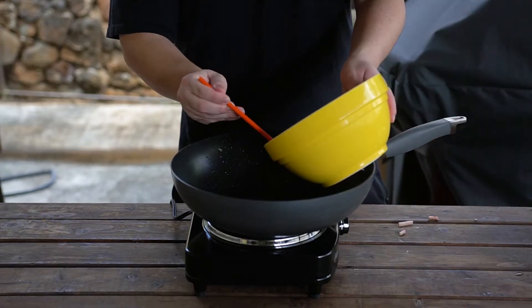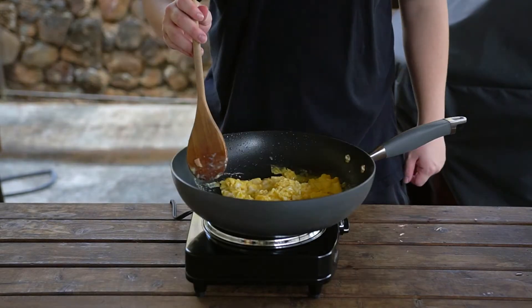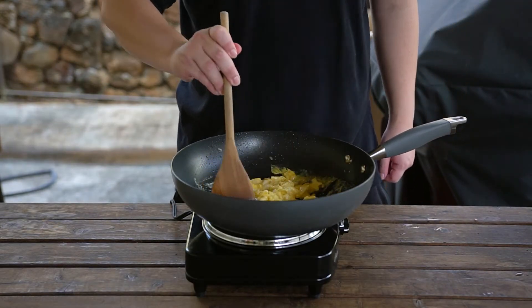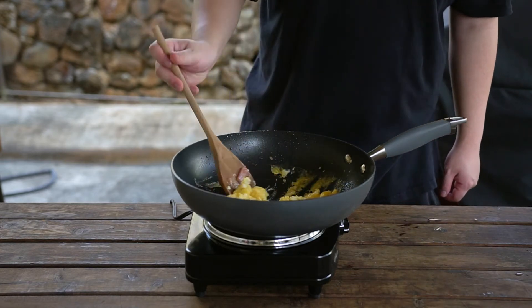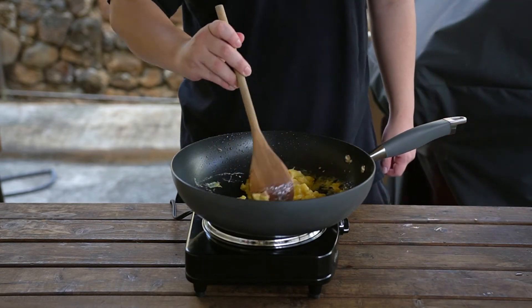After adding in a bit more oil, we can cook our eggs. Make sure they don't get stuck to the side of the pan. As they start cooking, break the eggs into smaller pieces. Be careful not to overcook your eggs here, as they will stay in for the rest of our cooking time and will continue to cook.